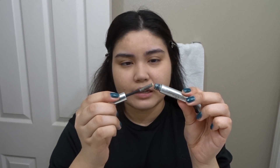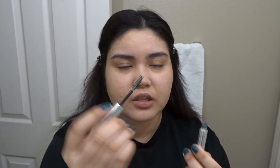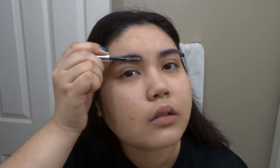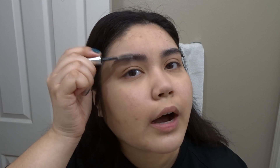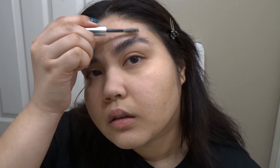What I do for my eyebrows is I have a soap that I use. I just scrub it on — it's just leftover soap — and push my eyebrows up until I like how it looks. That's it with my eyebrows.